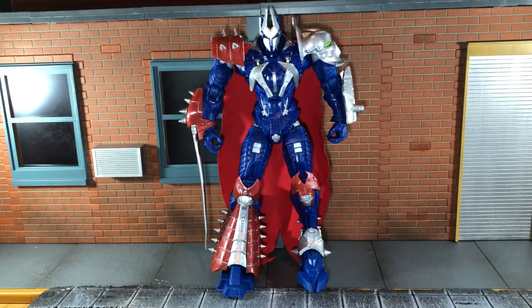Hi everybody, this is Boogass Reviews, and today I'm going to be doing a review on the McFarlane Toys Target Exclusive Deluxe Box Manga Spawn Figure.